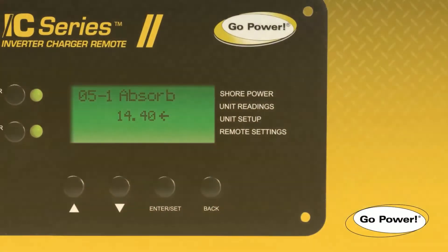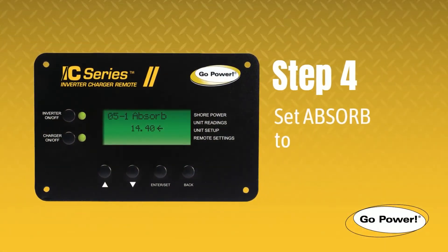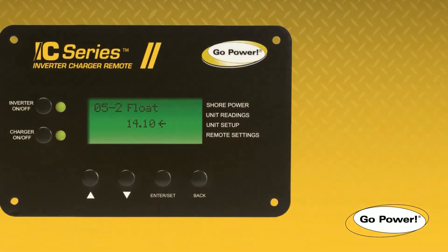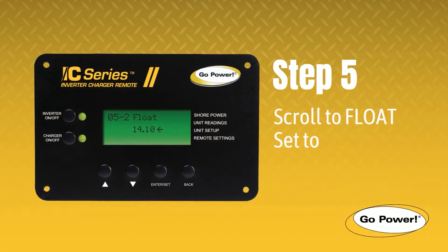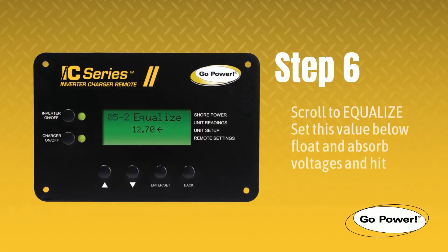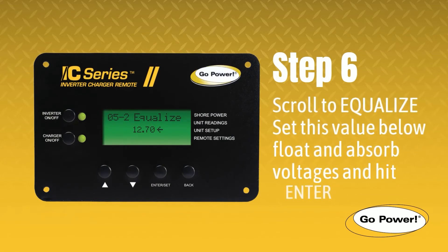Step 4. Set the custom absorbed voltage to 14.4 and hit Enter. Step 5. Then set the custom float voltage to 14.1 and hit Enter. Step 6. Scroll to Equalize and set this value to 12.7. It needs to be below the float and absorb voltages. Press Enter to continue.